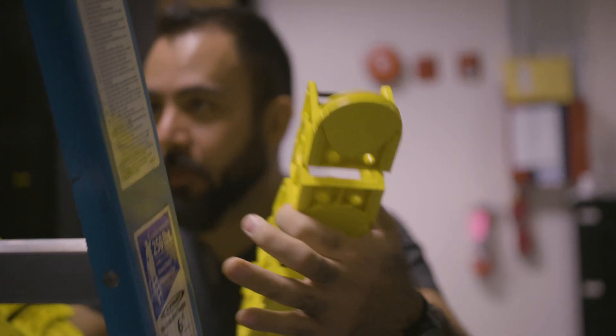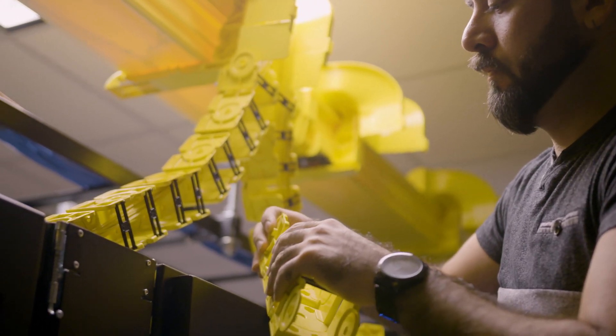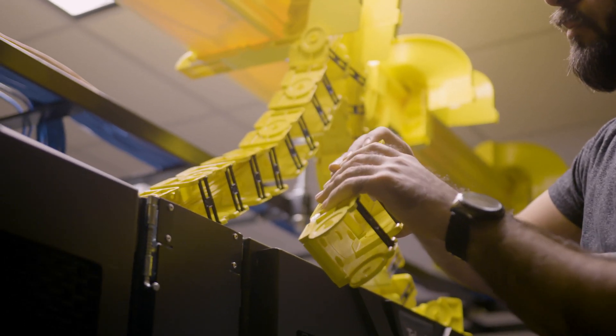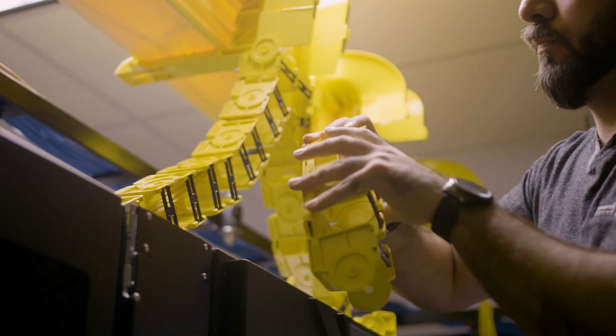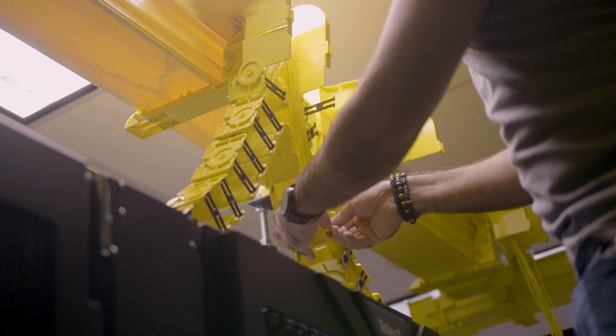The snap-together cable link system makes drop sections a breeze. Our links are ideal for negotiating horizontal and vertical runs in tight areas. They articulate front to back and side to side, bending 22.5 degrees, allowing a right angle turn with only four links.